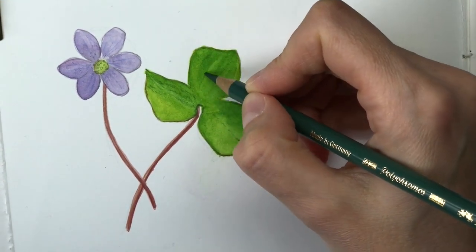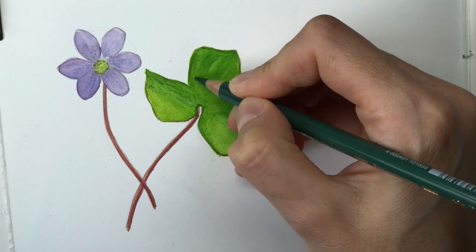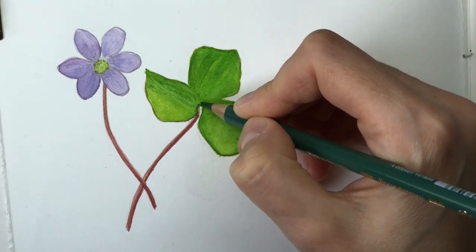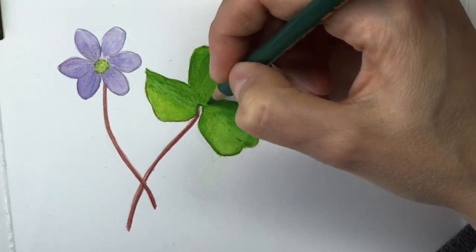Just because I don't show these kinds of things all the time doesn't mean that you can't. Do what you feel comfortable with and challenge yourself a bit too, and over time you will see that you make progress.